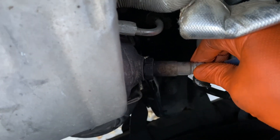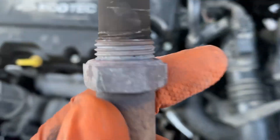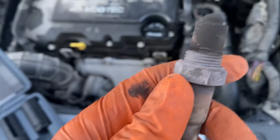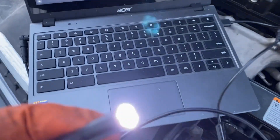For cleaning, I decided to use Diesel Exhaust Fluid (DEF). DEF is a urea-based solution commonly used to reduce emissions in diesel engines, and it can also help dissolve carbon build-up inside a catalytic converter.